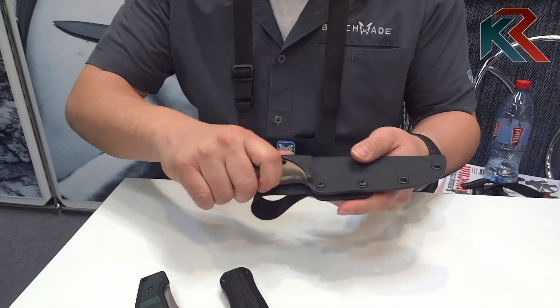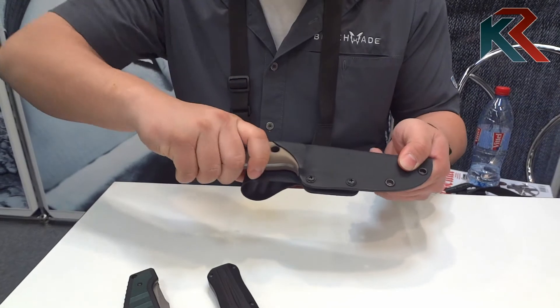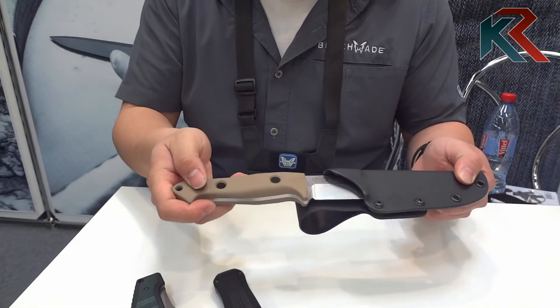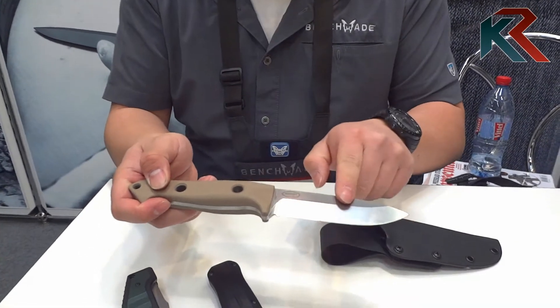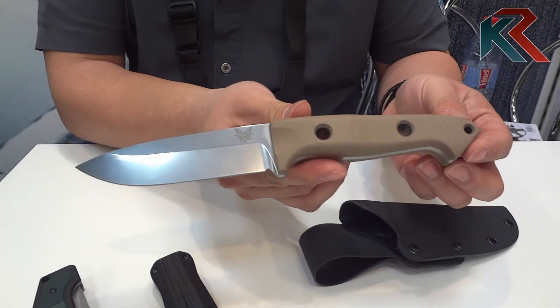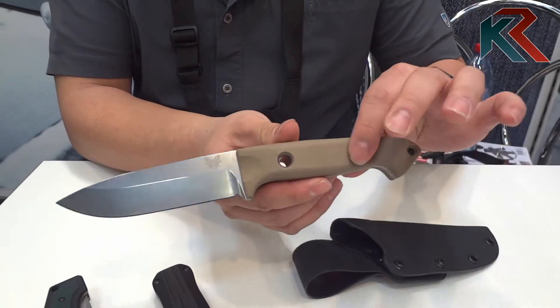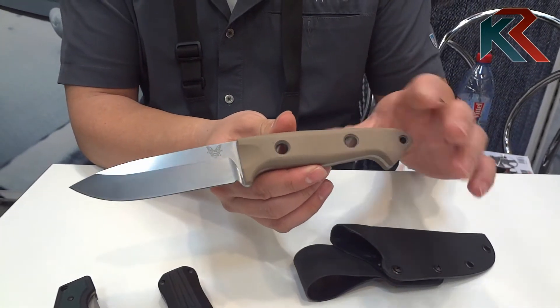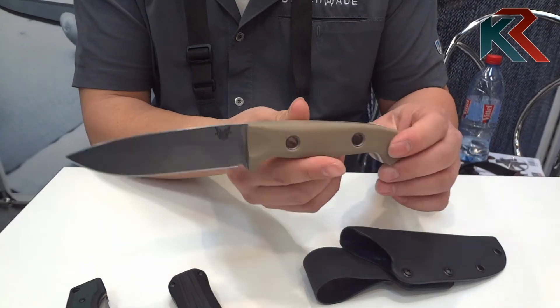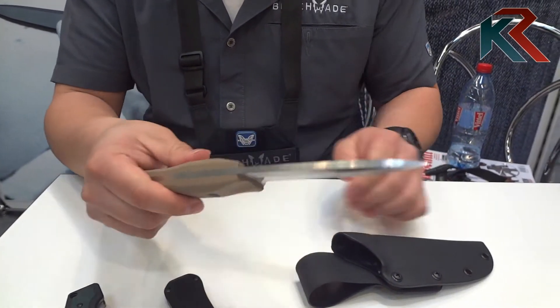This is the latest version of our Bushcrafter knife. This is the 162-1 EOD featuring tan G10 handles. This is the same S30V steel blade that you saw in the first original 162, with pressed titanium tubing to hold the two pieces of G10 together. Just a great sturdy all-around knife.